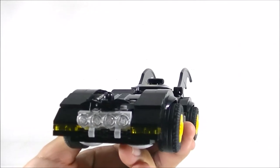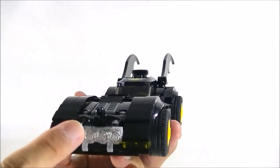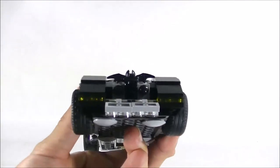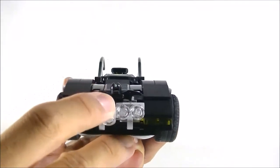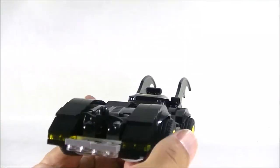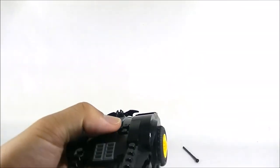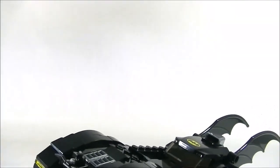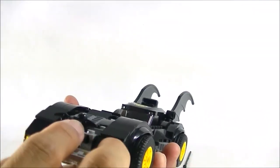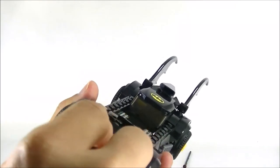I also wanted to quickly show that the spring-loaded missile is not affected by this front build. It still works just the same — it's kind of hidden away now, but you just pull this down and you can still shoot it off with the Bat ornament there. So you just press on this little tab here and it still shoots it off. To put it back, you just slide in the spring-loaded missile and push up on it a little bit, and it should slide right in.